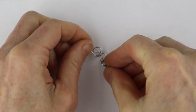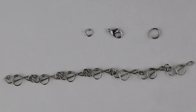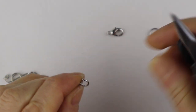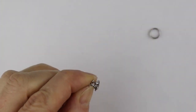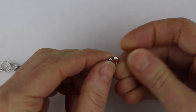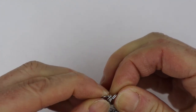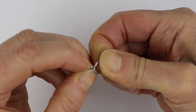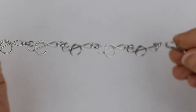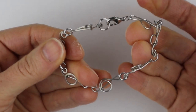I have all the treble clefs looped together here, so all we have to do is add a clasp. To one end I'm going to take a jump ring, attach it there and add this lobster clasp — you can use any kind you like. On the other end you could attach with a jump ring, or I have this split ring that you can open up and attach directly. Just slide it on there like a little tiny key ring, and there we have our simple wire treble clef bracelet.